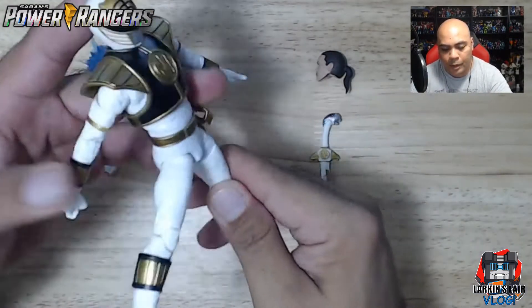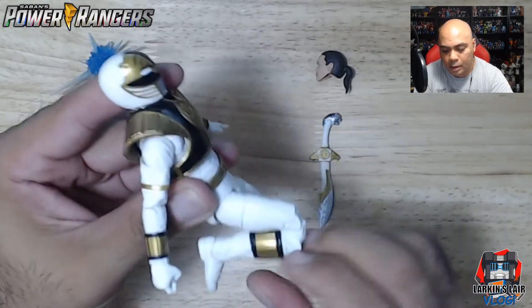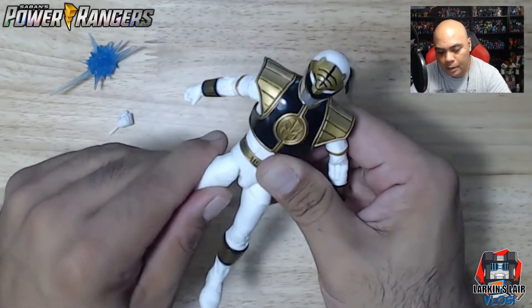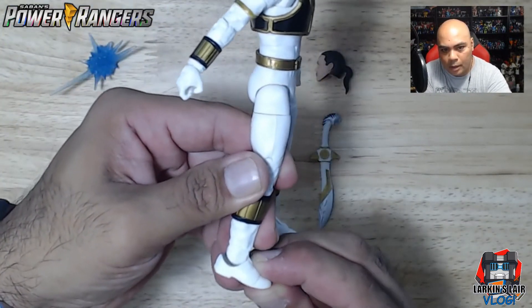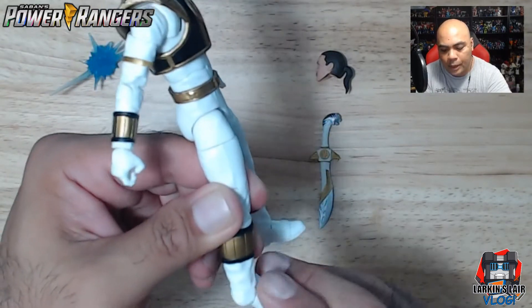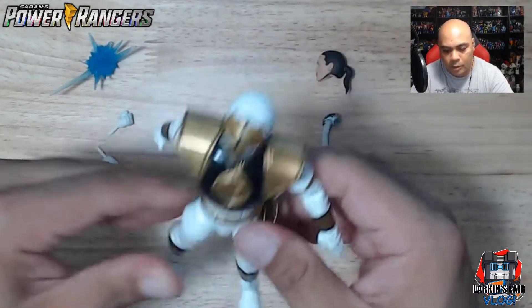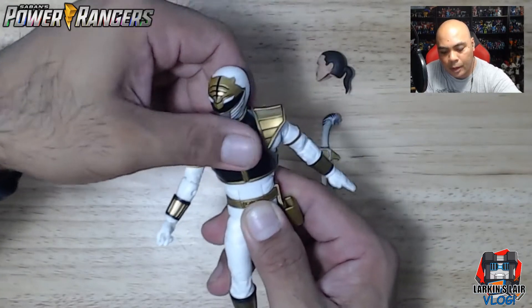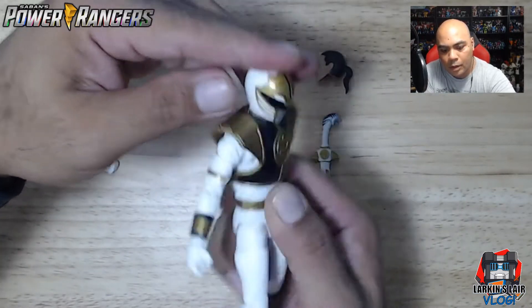On the legs, he can almost do the splits. He can kick this high and the legs can go back this much. He can bend at the knee and does have 360-degree rotation at the thigh. The foot can bend back and bend up, and also has a little side-to-side swivel. The torso can rotate 360 degrees.